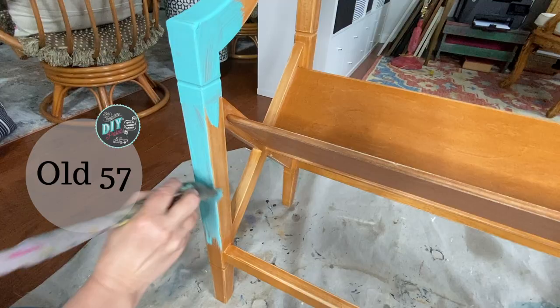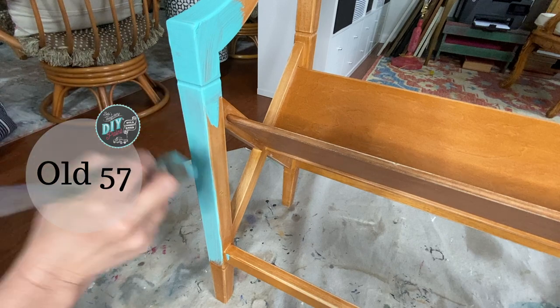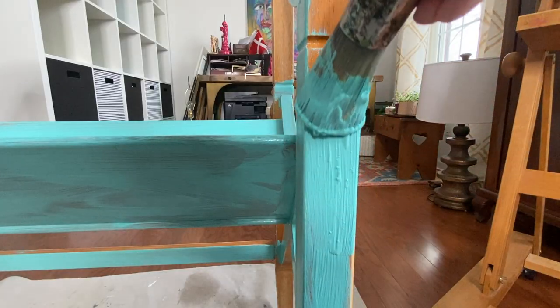I start by applying a single coat of DIY paint in the color Old 57 to my entire piece of furniture.